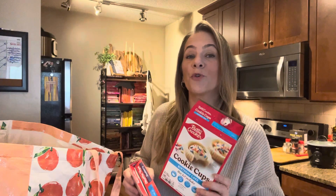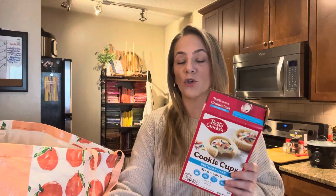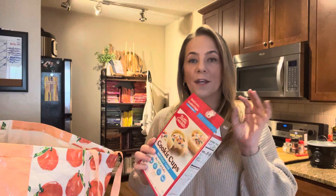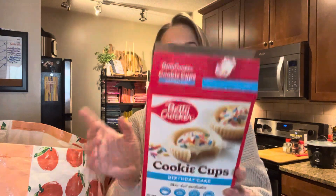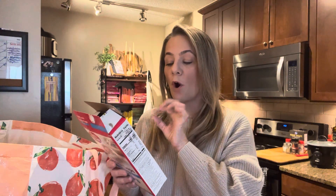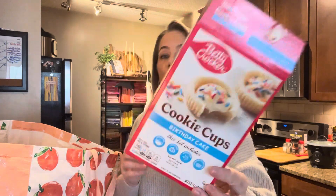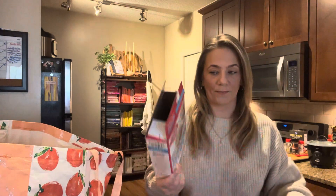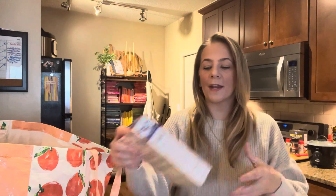Kaya made these cookie cups and they were actually really, really good. I was going to make them for Christmas tins but she made them one night when she had a friend over. They were birthday cake cookie cups and the kit included everything you needed — the only things to add were a tablespoon of water and some butter. Really good.